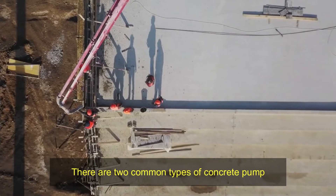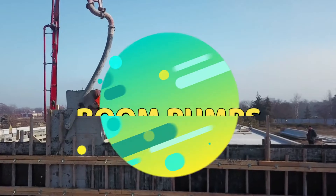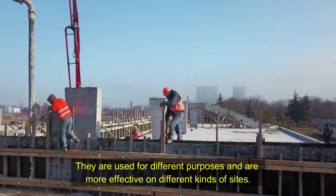There are two common types of concrete pump: ground pumps, or line pumps, and boom pumps. They are used for different purposes and are more effective on different kinds of sites.